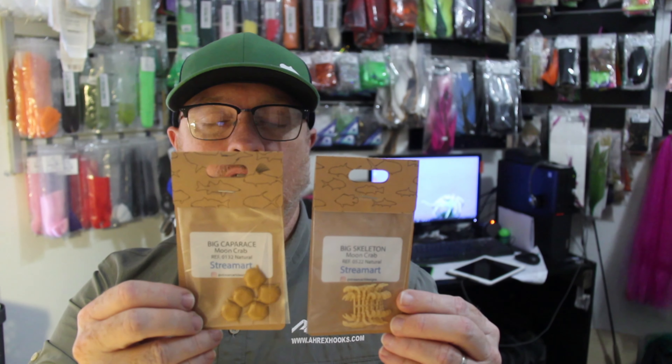First thing I'm going to do is run through the materials. I'm using the SA-280 in A-Rex size 1, and that's going to suit these StreamUp products, which are the big moon crab carapace and skeletons. You're also going to need a size 1 lead sinker, just an ordinary ball sinker. I'll run through in the description the StreamUp products that suit which size hook, and also the size sinker that suits that.